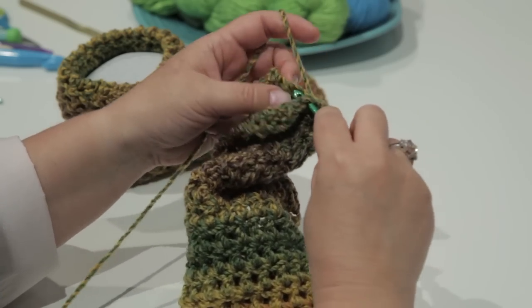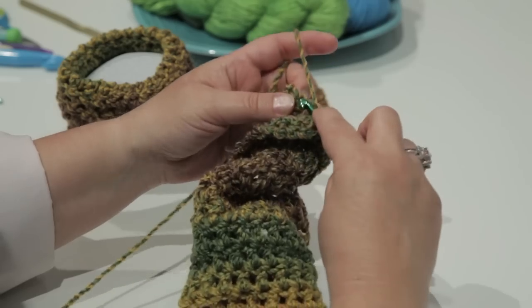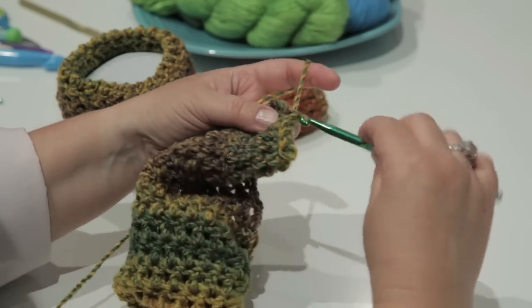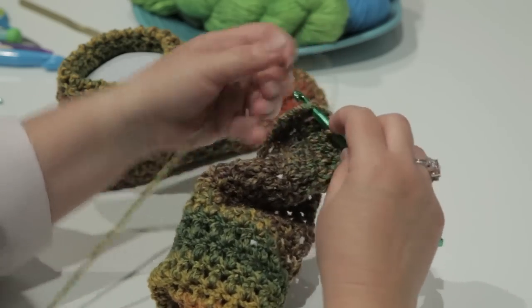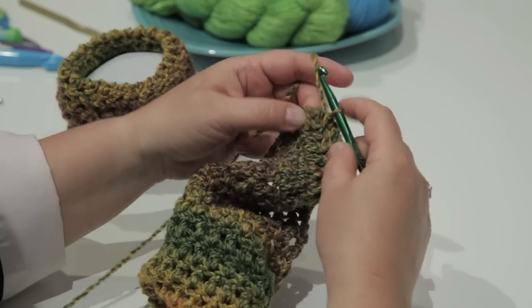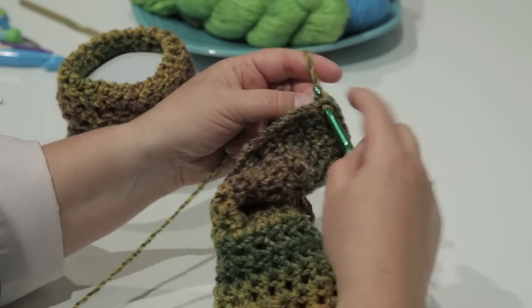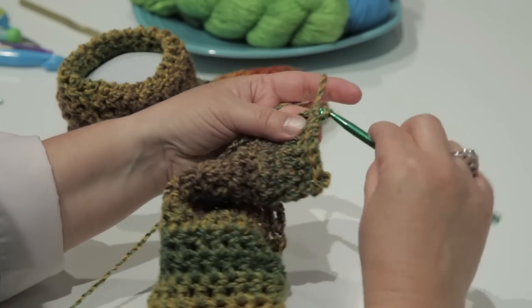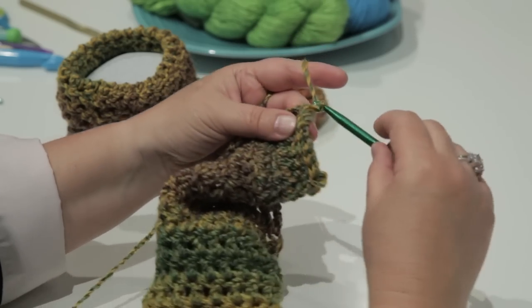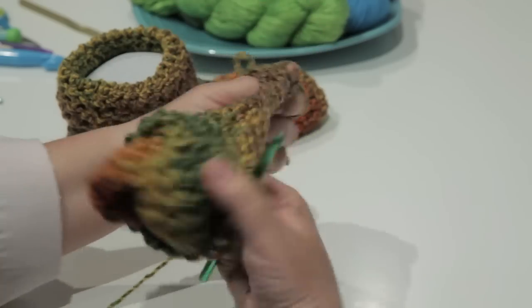As we slip stitch across, we're working on the inside of the heel, so when we turn it back right side out, this part will be hidden. You'll have a nice hidden seam joining your heel together. Go all the way to the end of the row, slip stitching those together, do a chain one, and turn your work back right side out.